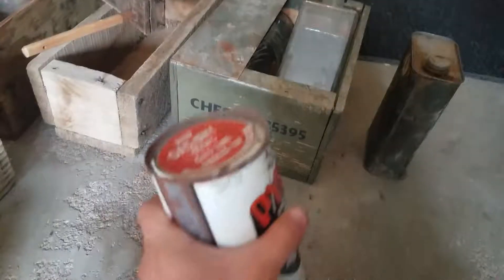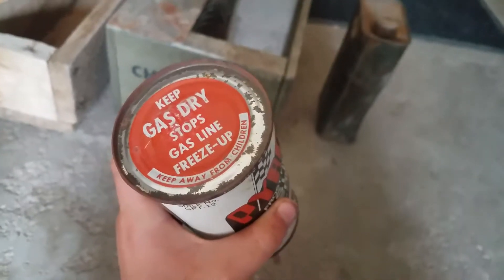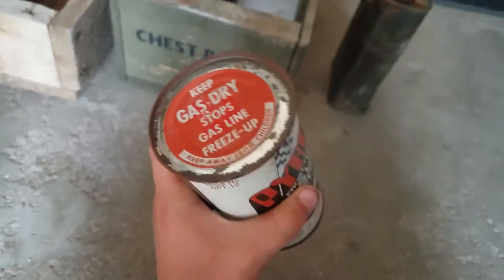Right here — I don't know if you can hear that, but it still has liquid in it. And it reads: 'Gas Dry — stops gas line freeze.'